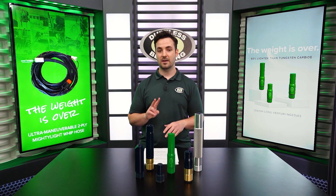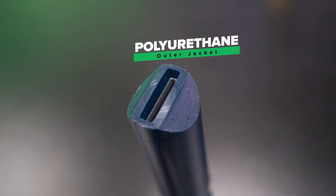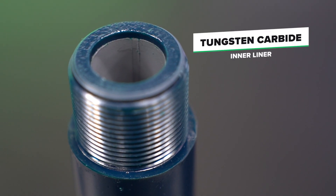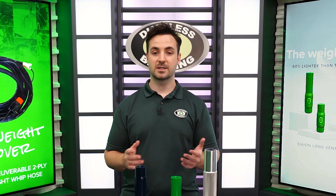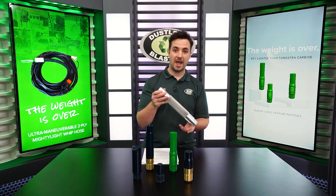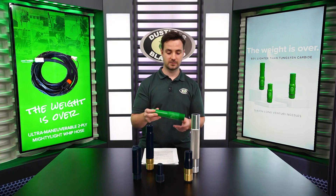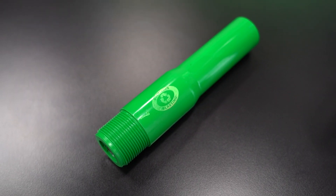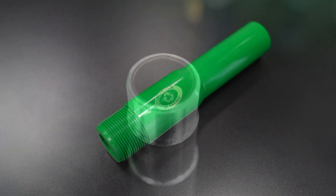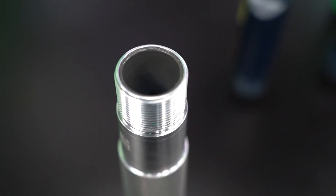Other nozzles only have two parts, just like our fan nozzle — it has the polyurethane outer jacket and the tungsten carbide inner liner. As a quick side note, there are different liners, such as in our XL Performance nozzle and our new Ultra Light series nozzles. Both of these have a silicone nitride liner inside, which is a little bit more durable than your typical tungsten carbide liner.